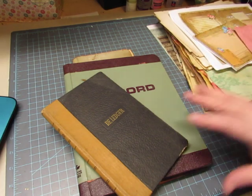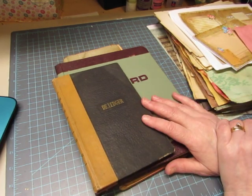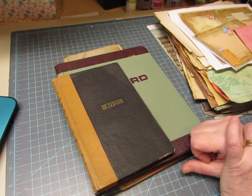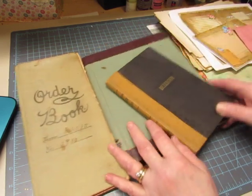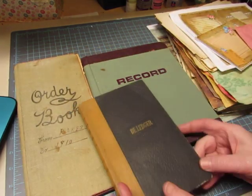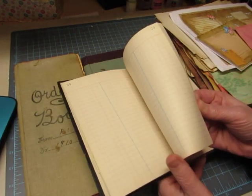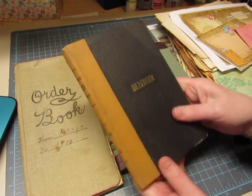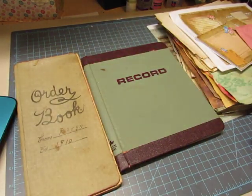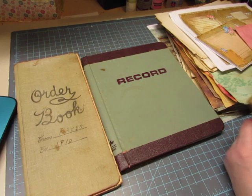I wanted to tell you about the project I'm going to be working on. I'm going to be doing a design team project for the Old Design Shop, and I'll show you the papers I'm using. I've been wanting to use these ledger books as covers. I have this old ledger — I'll have to take the pages out of it. It's a nice little tidy size, about five by eight.